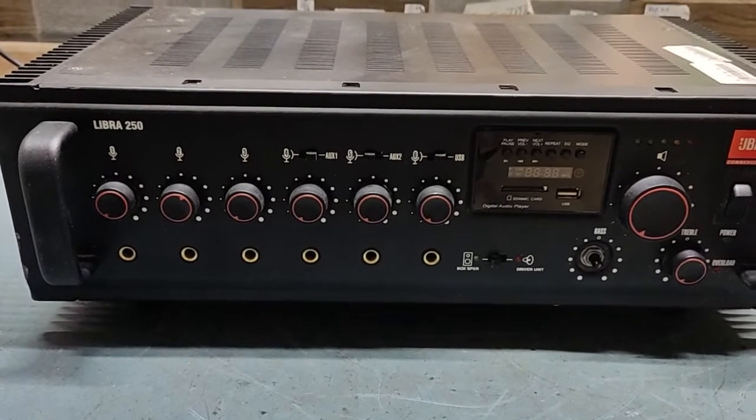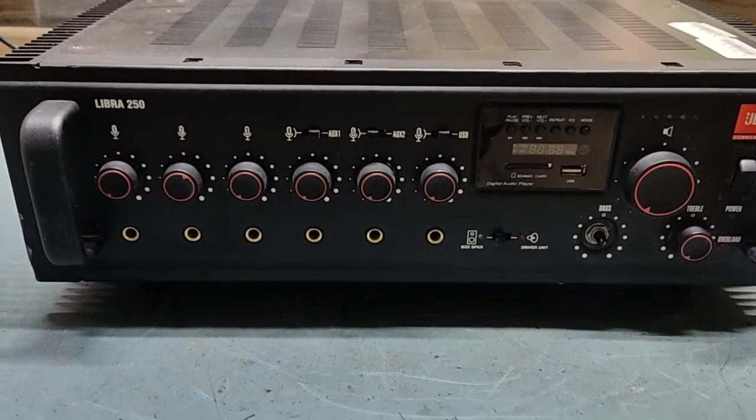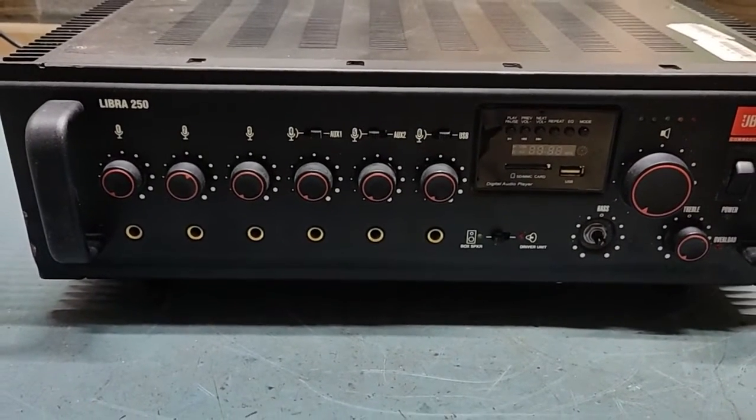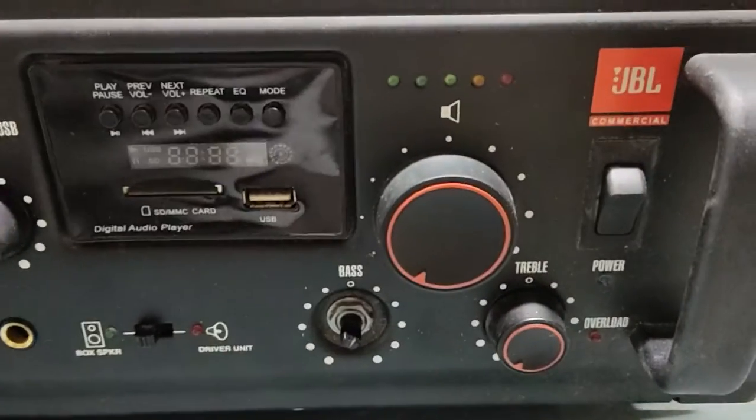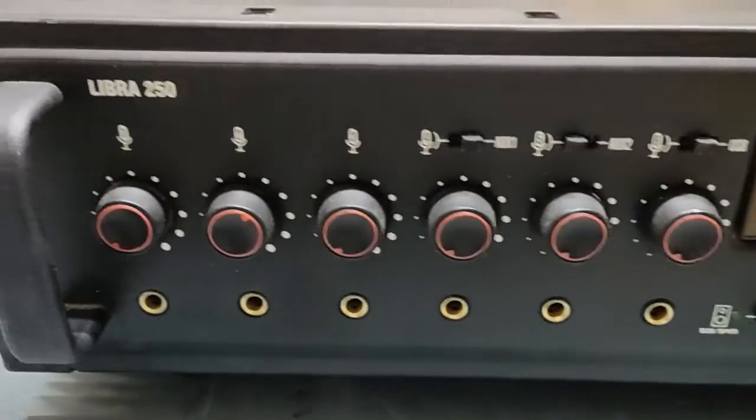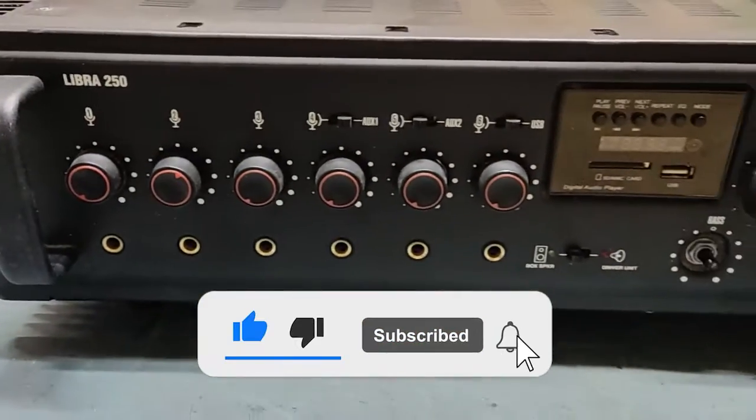Hello friends, welcome back to my YouTube channel TKF Electronics. I hope you all are doing fine. Today I am repairing one more JBL — this belongs to the JBL brand, the Libra 250 power amplifier.